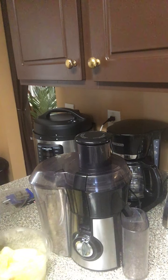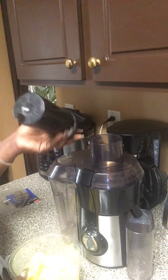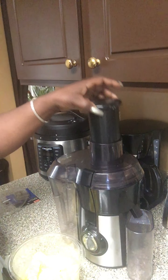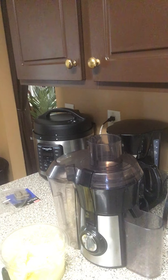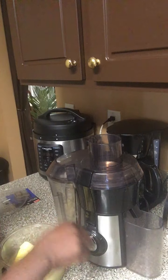I'm gonna show y'all how to get down. This is a juicer — a real good juicer, I know y'all seen this before. I'm gonna turn this on. I don't want to wake my dog up — I can see he's gonna start barking — but you turn it on.